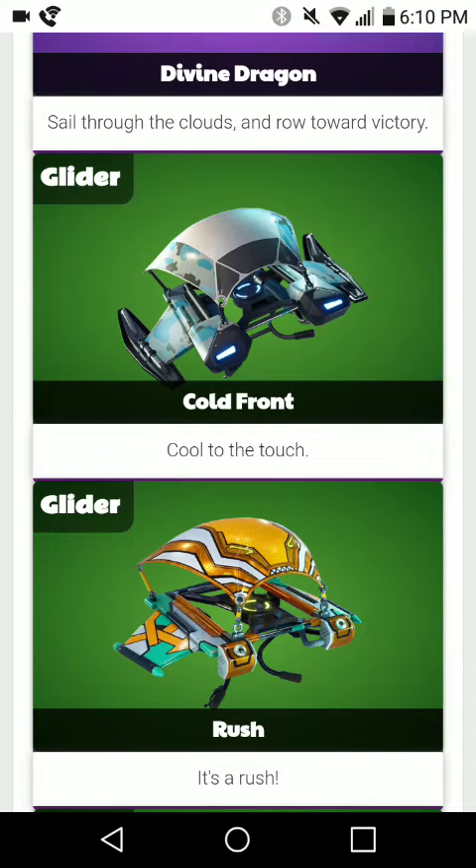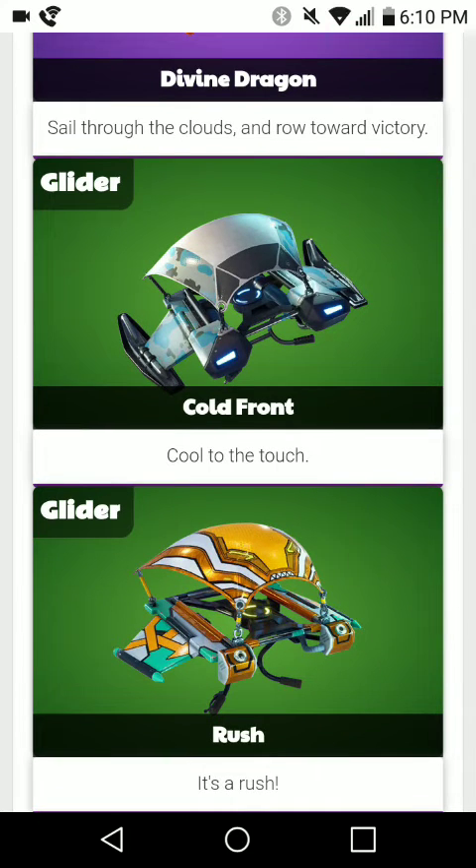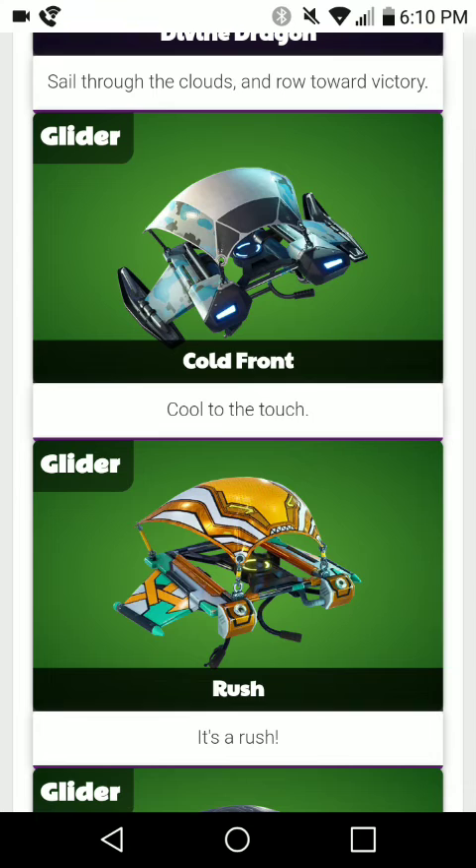It would be almost about $50 for this whole entire set if you didn't buy it as a bundle. So this is a very good deal — it's about $15 off the initial price. The skin with the back bling is 2000 V-Bucks, the Chillaxe Harvesting Tool is 800 V-Bucks, the Cold Front glider is 500 V-Bucks, and there's 1000 V-Bucks included — totaling 4300 V-Bucks for only $30.